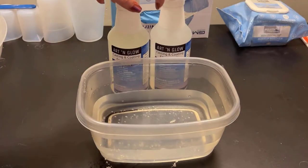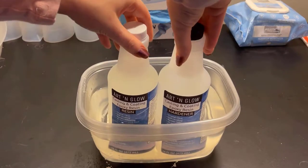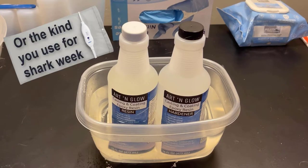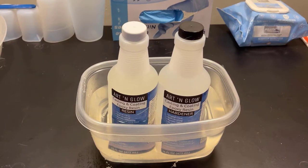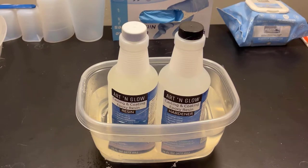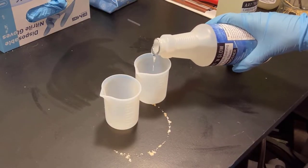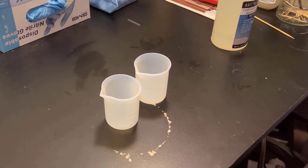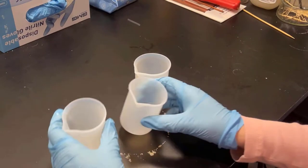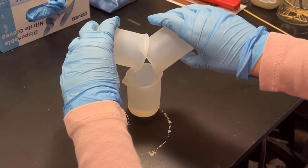Tip number one: give your resin a hot bath. Resin likes it nice and steamy, so get your resin warm by using hot water. I'm putting my resin bottles in some hot water from running the tap until it was steaming hot. I've heard not to use boiled water because that would be too hot, and a heating pad like the kind used in a reptile cage can work similarly. The point is to get the resin flowing — the more water-like and the less syrup-like, the fewer bubbles will get trapped. I let the resin sit in the water bath for a few minutes, then poured into silicone measuring cups.